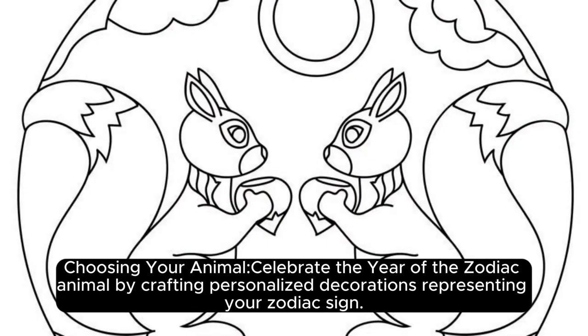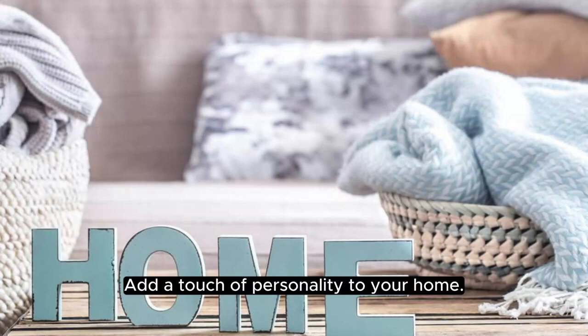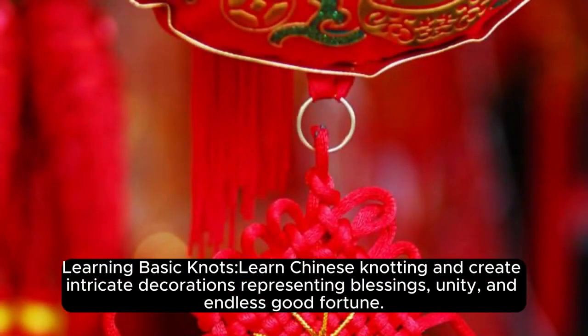Chapter 6: Handcrafted Zodiac Animal Decor — Personalized Touch. Celebrate the year of the zodiac animal by crafting personalized decorations representing your zodiac sign. Add a touch of personality to your home.